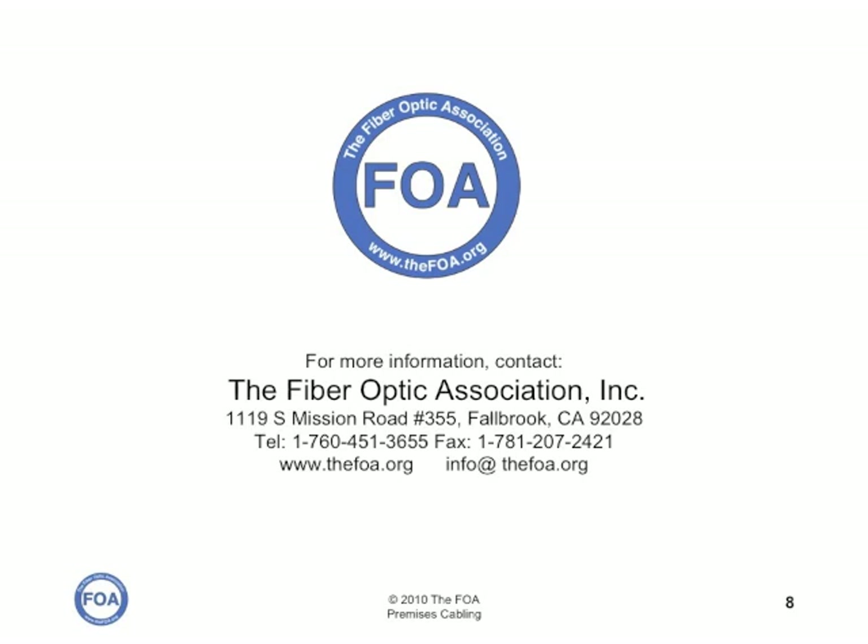We're the FOA, the Professional Society of Fiber Optics and Premises Cabling. Be sure to check out all the other YouTube videos and all of our technical information on our website at www.thefoa.org.